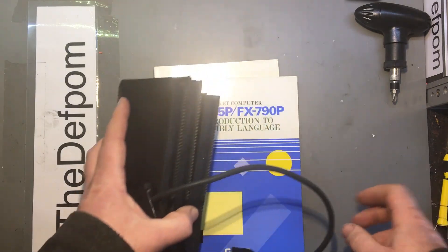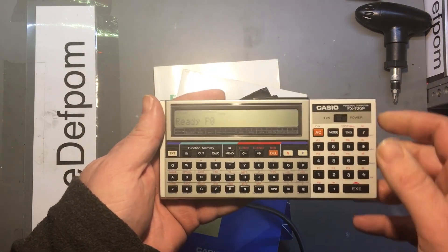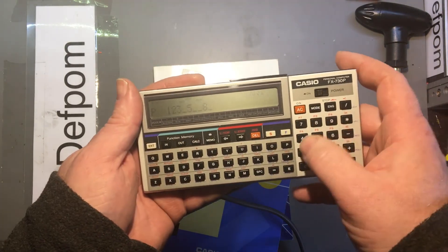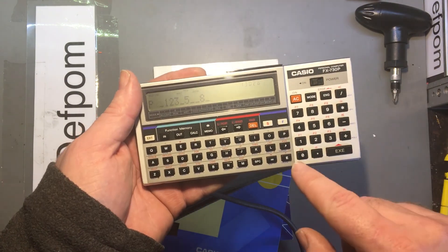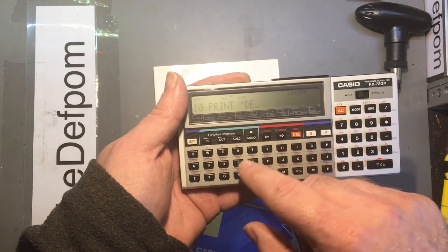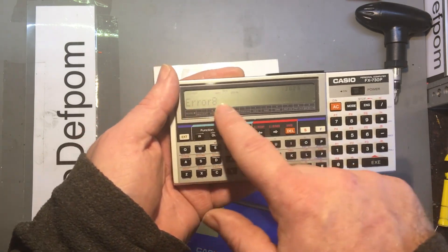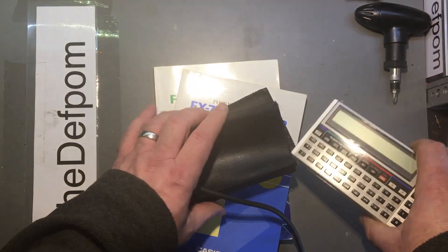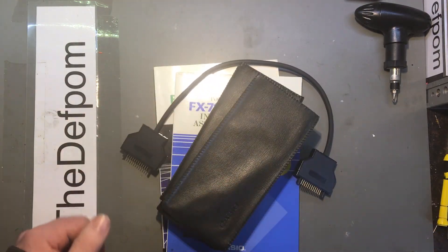I can't actually figure out how to do that programming thing. It's obviously doable, I just can't get it to function — I'm obviously doing it wrong. I have to do like a mode-one to do it right, then choose memory, select section one, then put in the code. You want to do like shift-print and then brackets. But I'm getting error 8, so I'm not quite sure what I'm doing wrong. Otherwise they seem to work fine. I'll catch you later.